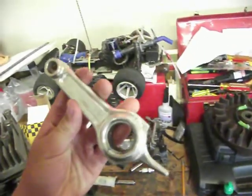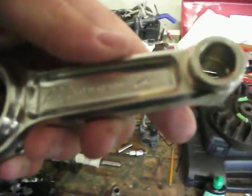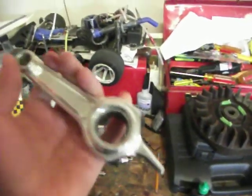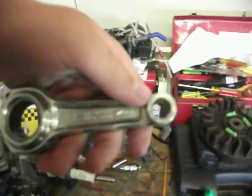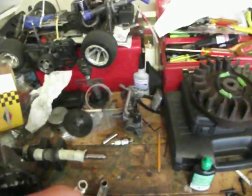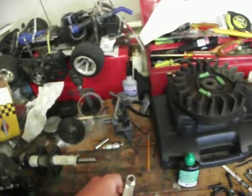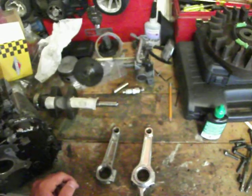This one is billet aluminum. This is the 6-3-2-8 model, made on the 21st of January 2005. The stock length is 3.875, and this is 3.870 — so this is 5000ths under.